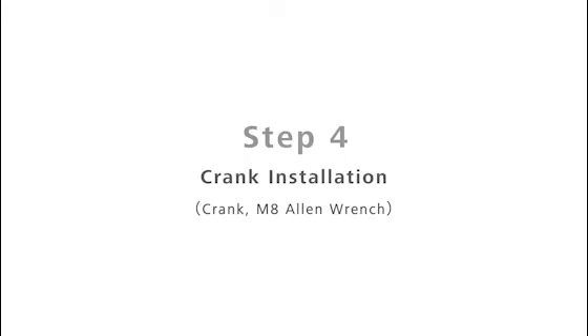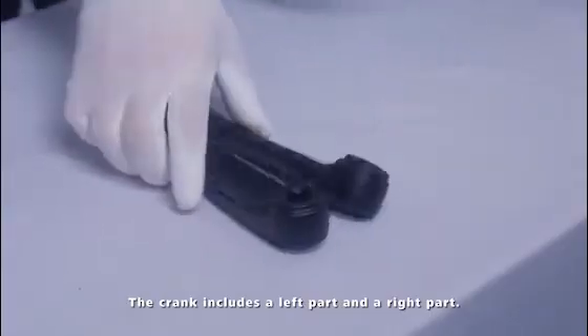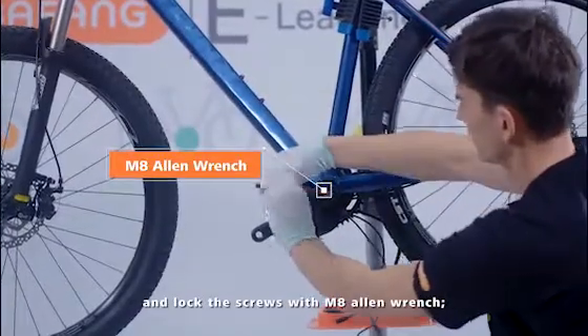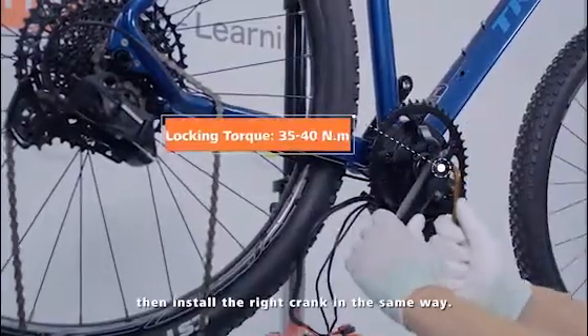Step 4: Crank Installation. The crank includes a left part and a right part. Install first the left crank on the bottom bracket and lock the screws with an M8 Allen wrench. Then install the right crank in the same way.